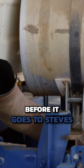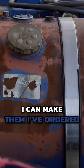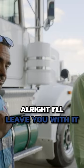Did you want to rip these tanks off before it goes to Steve's? If we can take these tanks off, we need to make up new crossovers — I can make them up. I've ordered new tanks for these last week. All right, I'll leave you with it. Thank you.